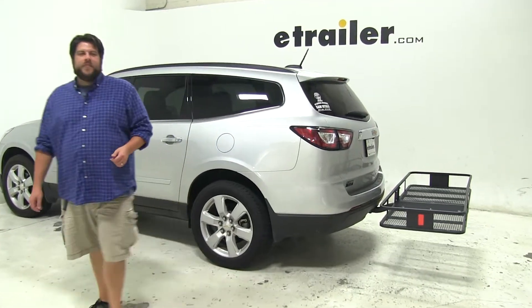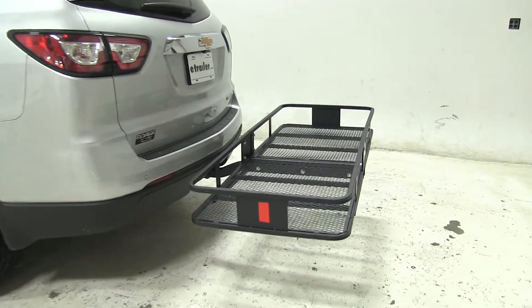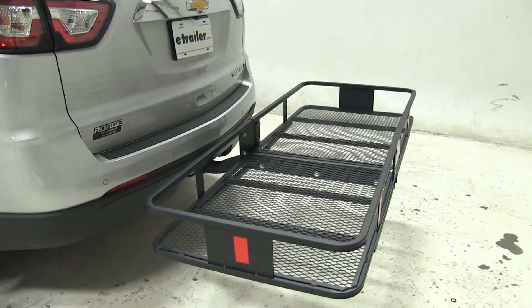Today in our 2016 Chevrolet Traverse, we're going to be test fitting the 24x60 Kirk Cargo Carrier for 2-inch hitches, part number C18152.